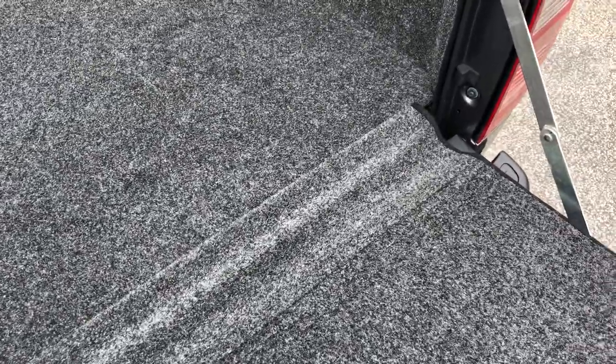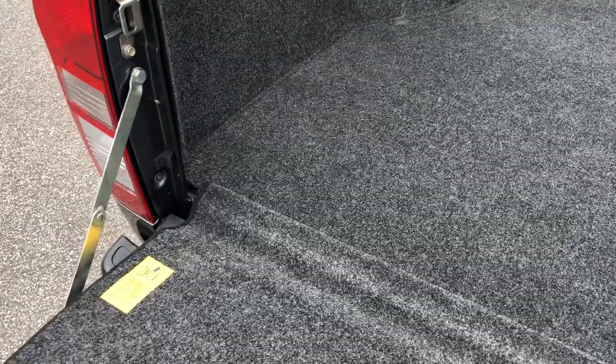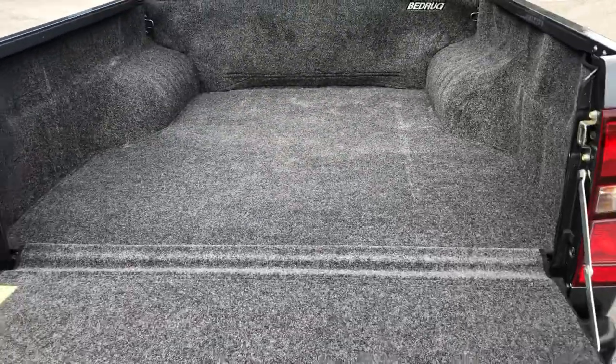Dog owners love them. Another good thing for dog owners is that dogs can't get their paws trapped in this gap here that goes right the way across. When the tailgate closes up, it folds in nicely so the dog can't get his paws trapped in there.